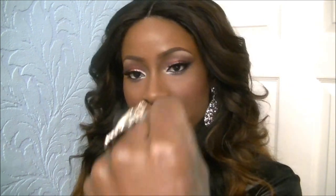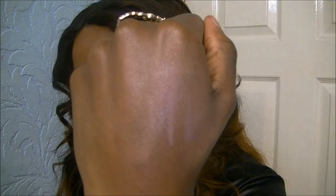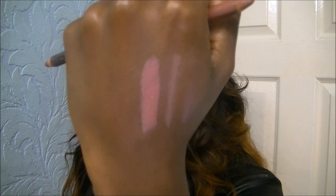To highlight just the top of my cheeks I used another Sleek blush in Rose Gold - it has a nice shimmery look and adds a glow. For my lips, I filled them in with the L'Oreal lip pencil in Cappuccino and then used the Rimmel lipstick in Asia, which is a nice nude pink.